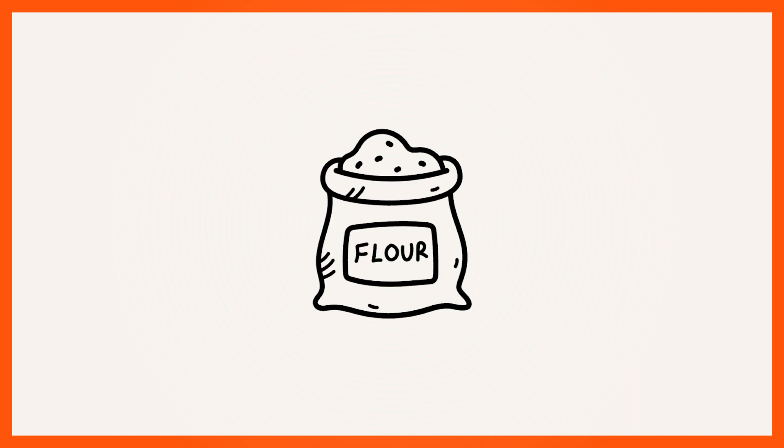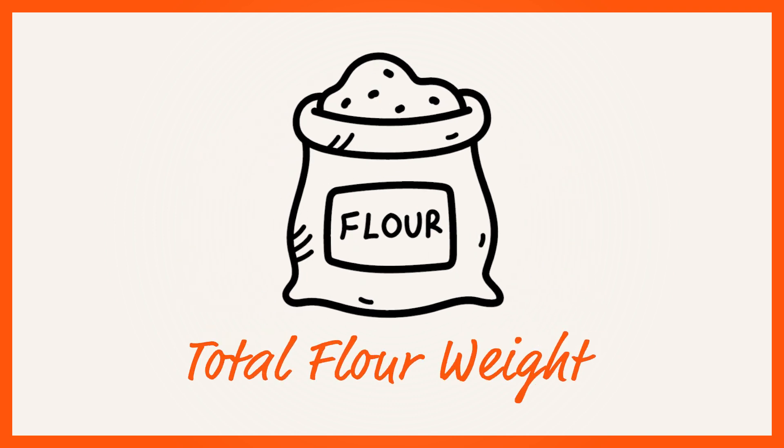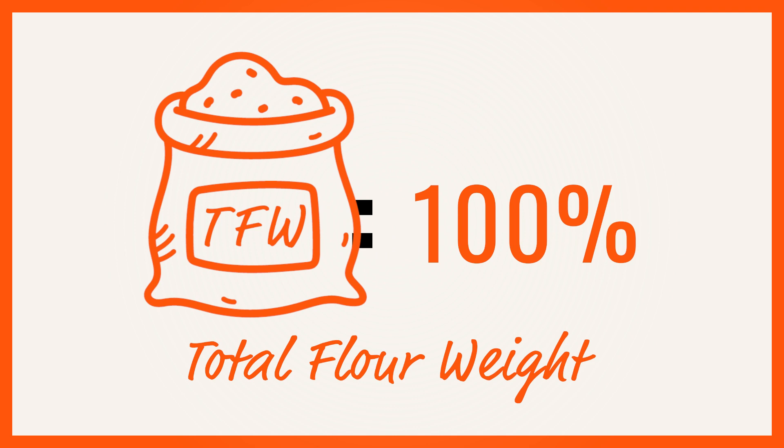If you have more than one type of flour in your recipe — say you had bread flour and whole wheat flour — then you would add those together and get what's called the total flour weight. That's 100%.